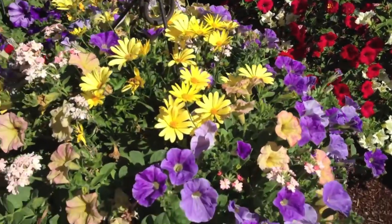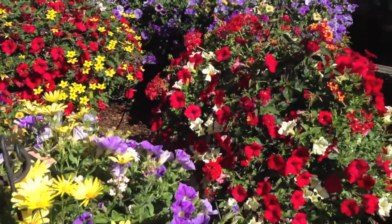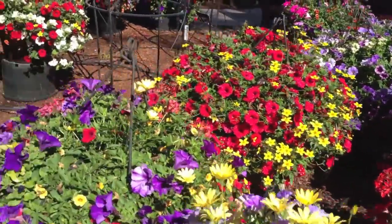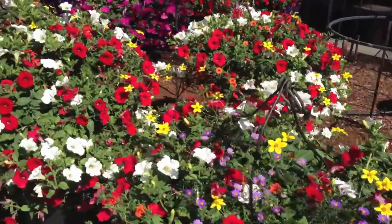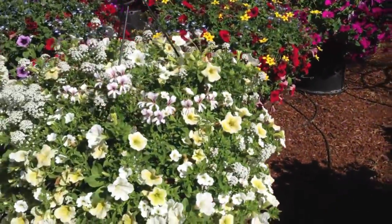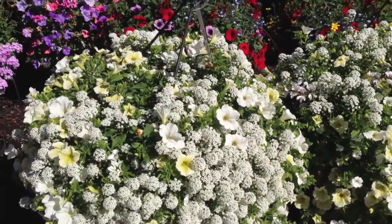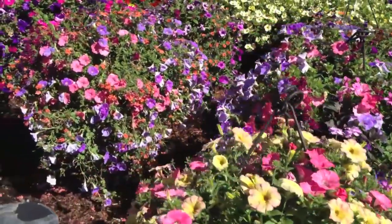Notice on these hanging baskets all the bloom color, right? You've got nice, full bloom. Let's take a look at some more — all full-out bloom colors. You notice that all the blooms are nice and tight, heavy, no spacing. These are fairly young baskets, of course.